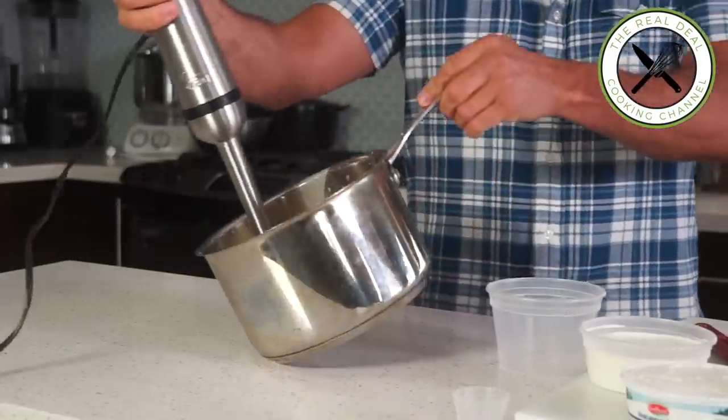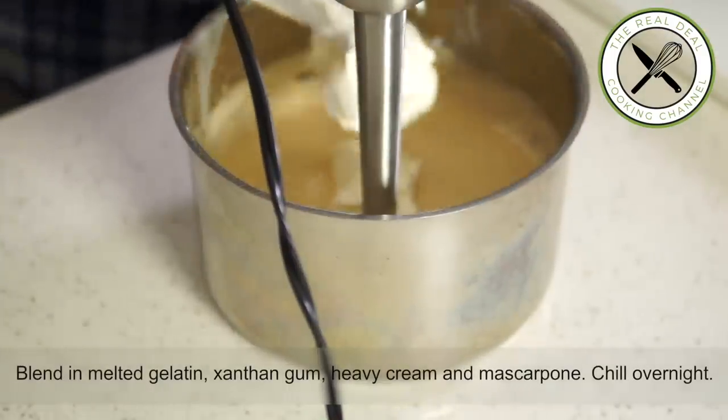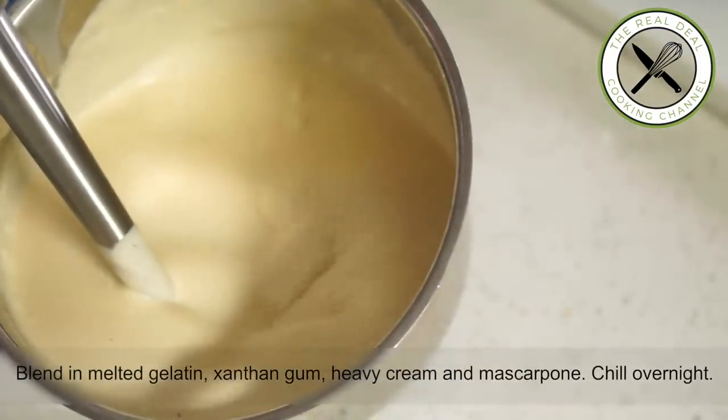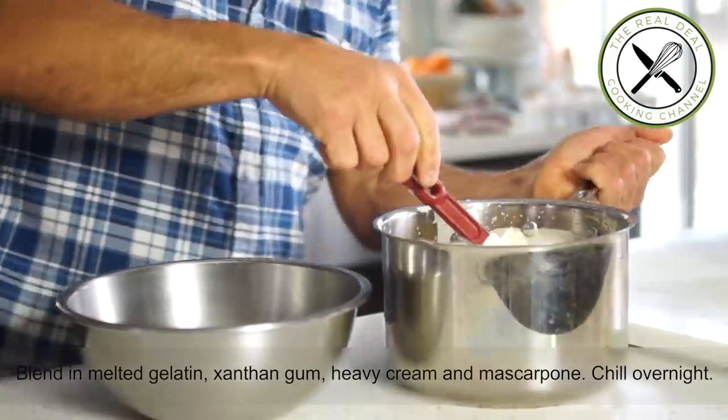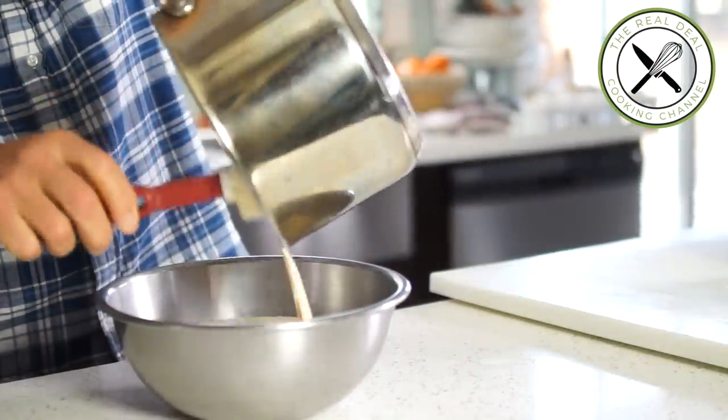Then I'm going to add two kinds of thickener — gelatin and xanthan gum — then pour in the heavy cream and the mascarpone and give it a good emulsion. Then I'm going to place this magical mixture in the refrigerator overnight. By the way, this recipe is inspired by Cédric Grollet, a very talented pastry chef from Paris.